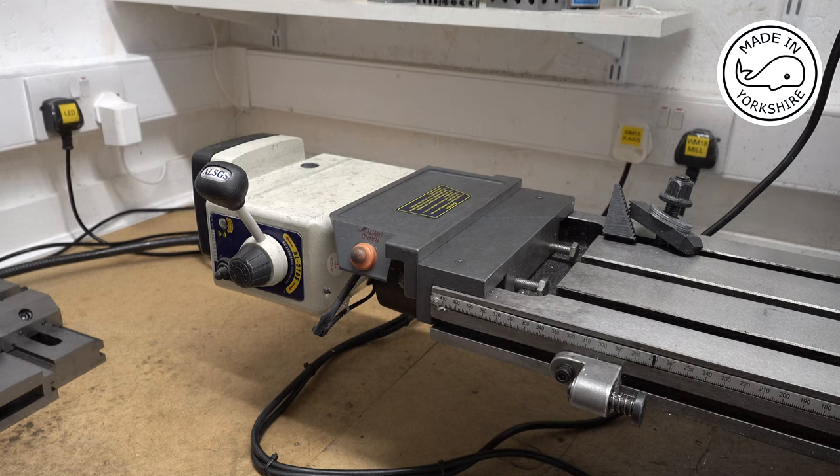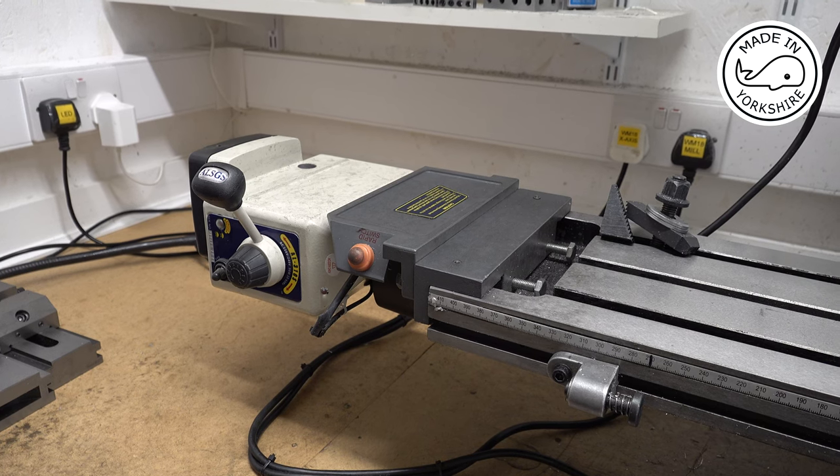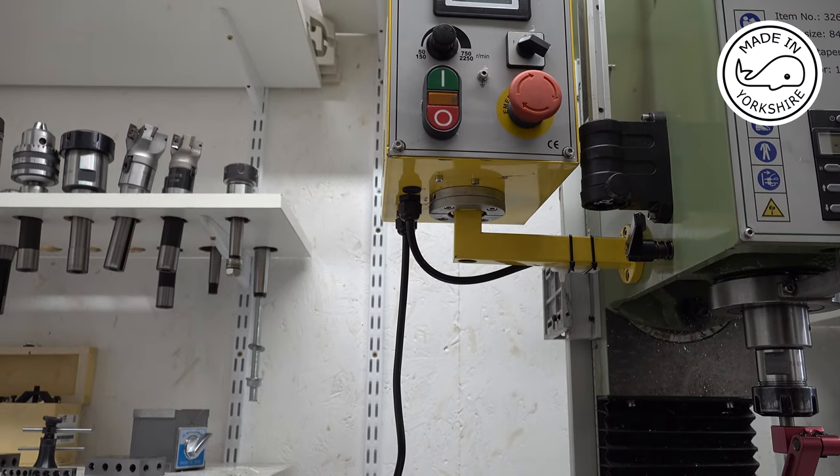In one of my previous videos I mentioned a limitation of the power feed on the X-axis - it would only run with the spindle running, which is a bit of a limitation on this Waco WM18 mill. Dave Ticehurst in Australia provides me with loads of instant tips and gets me to spend money on things I probably shouldn't. He suggested that I modify the mill - specifically, the power feed motor came off the controller box.